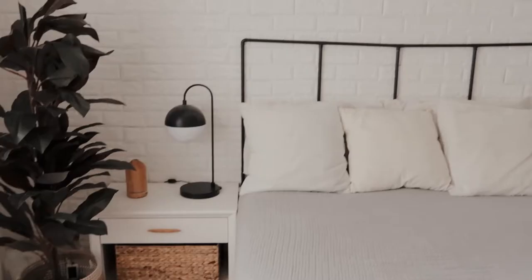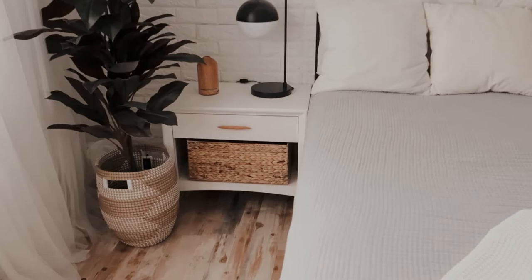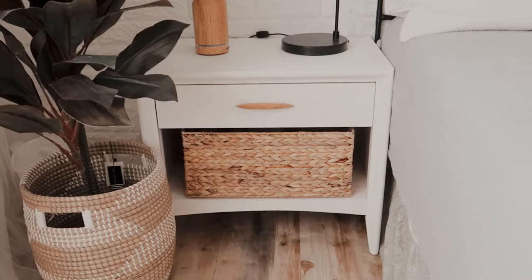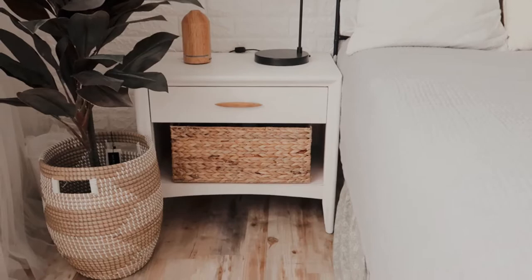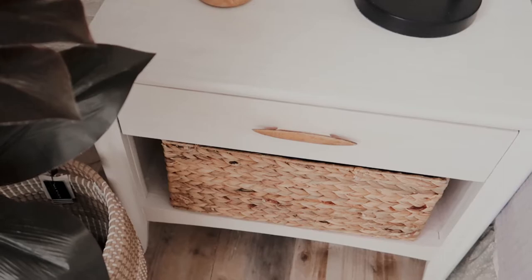These nightstands — in the last video they were originally a dark brown, then I painted them white on the outside but wanted a pop of color inside. I ended up not liking that — it felt too youthful, like a kid's bedroom — so I decided to just paint them all white and put a nice basket in. I like baskets to store things, because nightstands with an open section tend to look really messy. I actually haven't finished this paint job because we're currently quarantined and I ran out of paint, but I thought it was good enough for the video — you can't really tell.